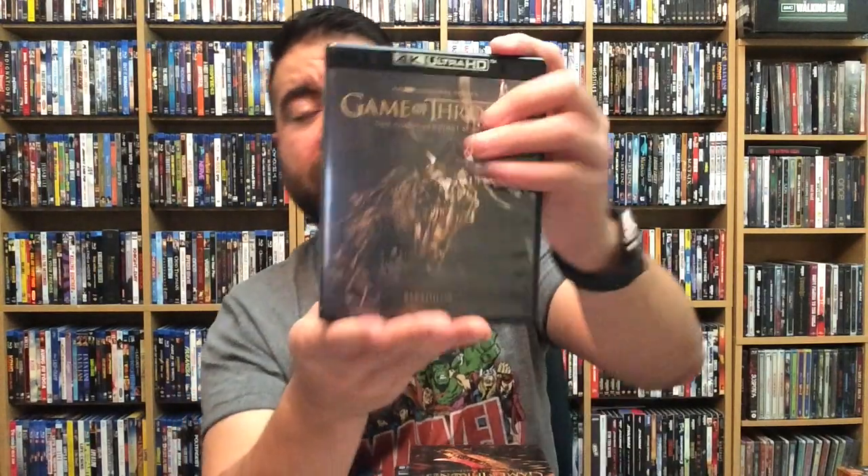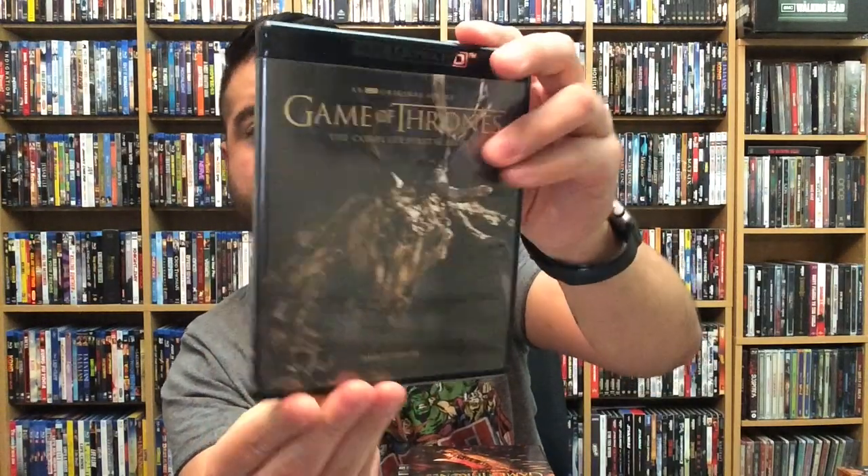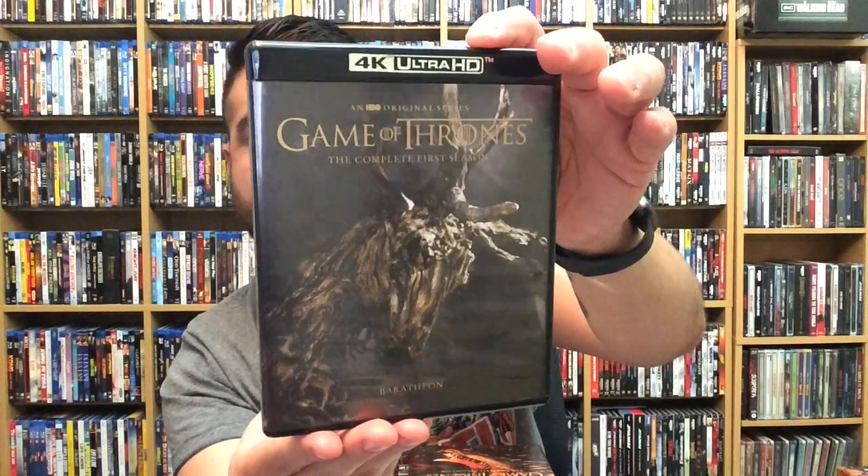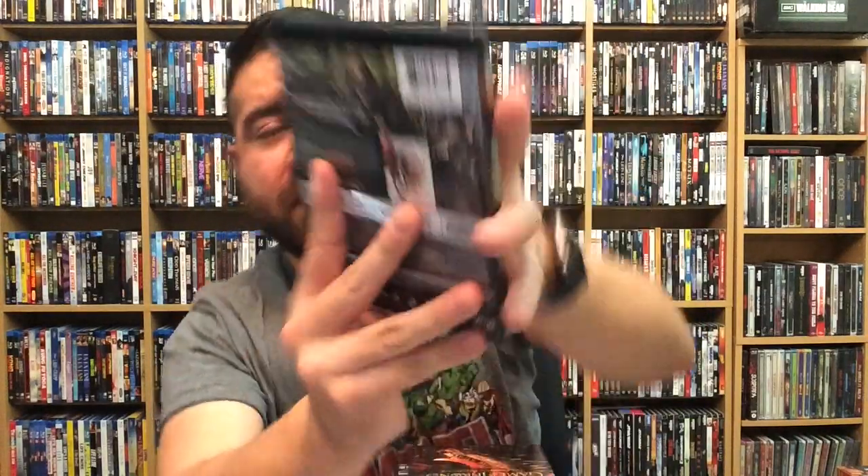Here's the front and back of the episode guide — really really cool. Let's look at season one, which is fantastic. When I got this, my wife saw it and she's like, 'Okay, a rewatch is in order now.' So I'm like, alright, cool!